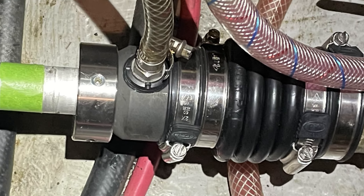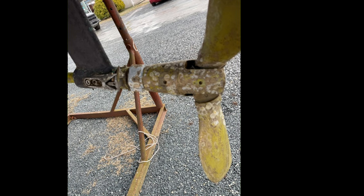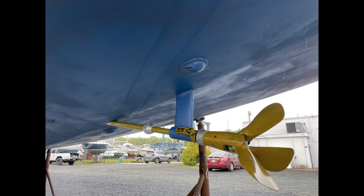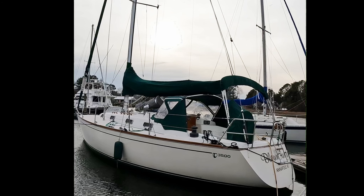Installing the new dripless shaft seal ended up being very straightforward. The split coupling was easy to put on and attach back to the transmission. We got the old refurbished propeller on with no problem, but it was so late in the year by the time I got all this done. That baby blue bottom ablative paint — it was all they had at my West Marine store — so I still cringe when I see it just above the waterline.